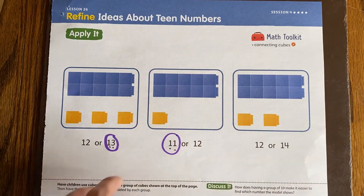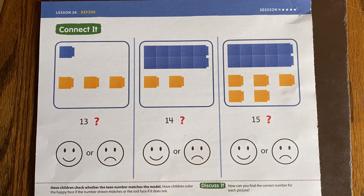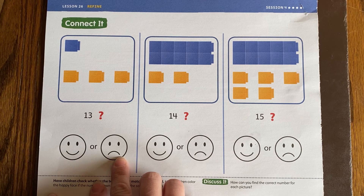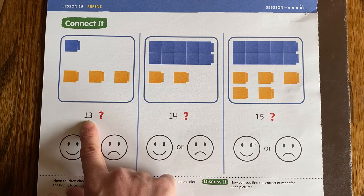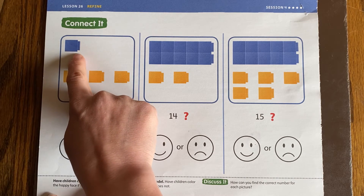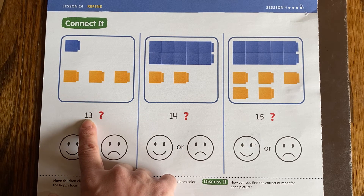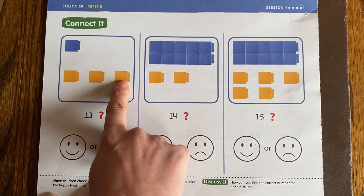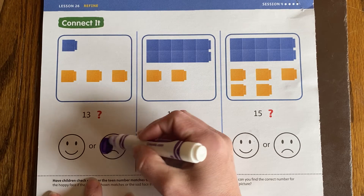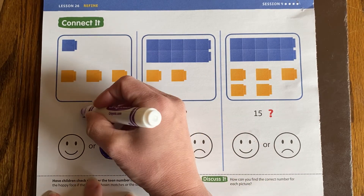I'm going to let you guys do this last one on your own. If we flip it over, we see some more groups of 10 and some extras. But this time we see a number, a question mark, and then a smiley face or a frowny face. They want to know: is the number they chose really what this shows or not? I see 1 — that's not a group of 10 like we've been working on. They're saying it's a group of 10 and 3 more, which would make 13, but that's not what I'm seeing. I'm seeing 1, 2, 3, 4. Not the same thing. So I'm going to say no, this is not 13, and I'm going to color in the frowny face. You can write what it really is — it's really 4, not 13.